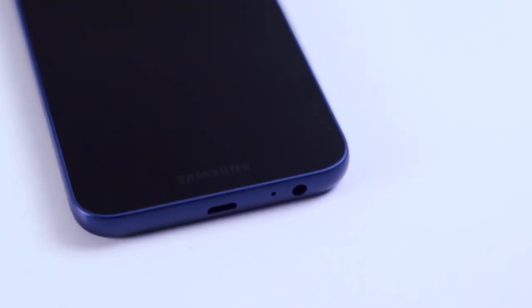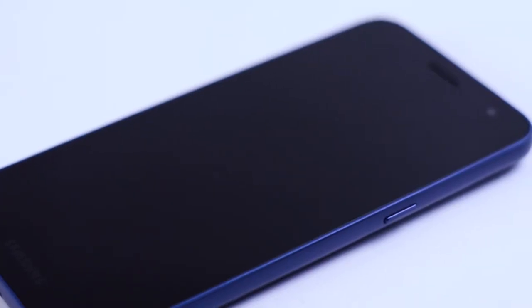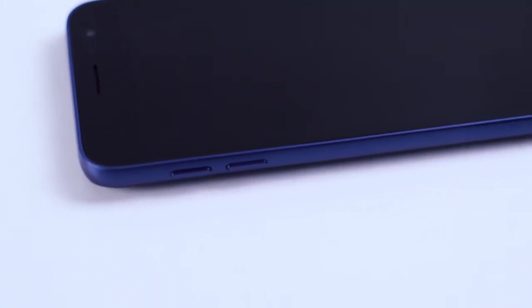We can use the 3.5mm headphone jack. We can use the USB Type-B cable and the microphone. We can use the noise cancellation mic. We can use the power button and the volume up and down buttons.